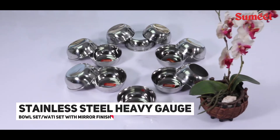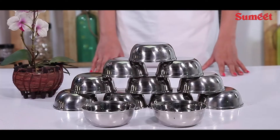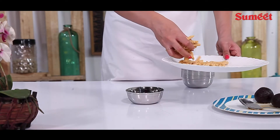Sumit Stainless Steel Heavy Gauge Bowls Set — Wati Set with Mirror Finish. Sumit gives you the assurance of food grade stainless steel crockery with innovative, user-friendly design.